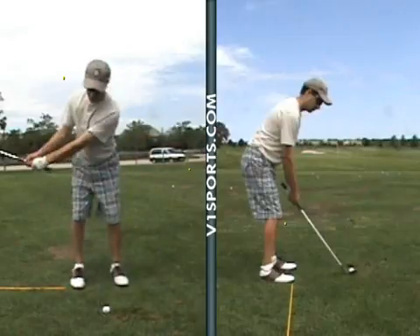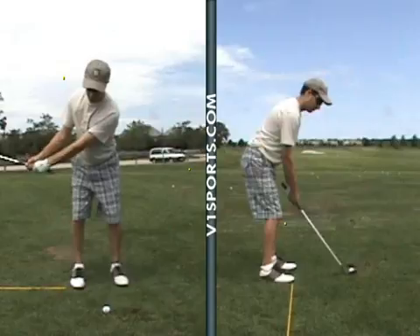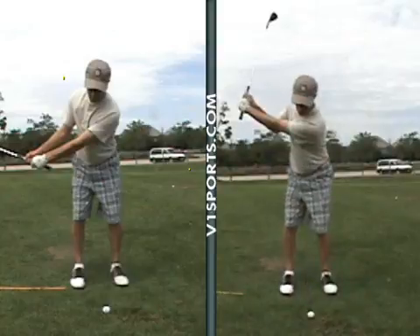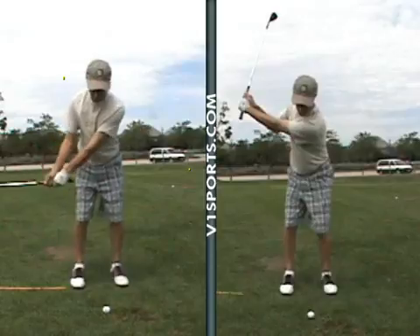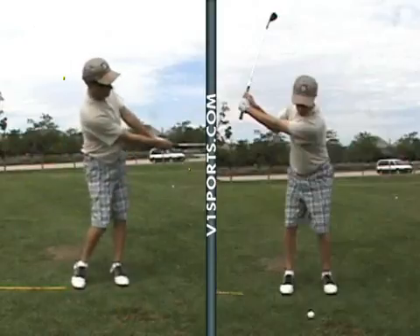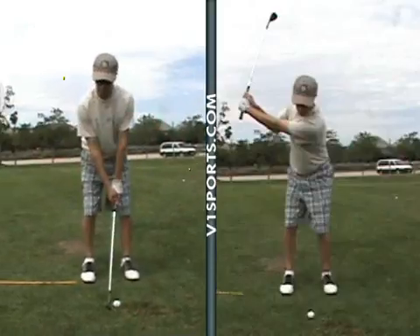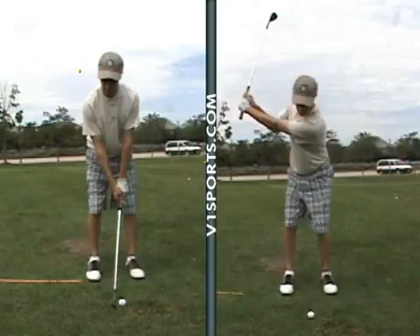Your quarter swing is there, and then we looked at a half swing as well, which goes just past nine. I'm pleased we have got two very distinctive swings here which we can use, taking that back to the beginning to get consistent distances.